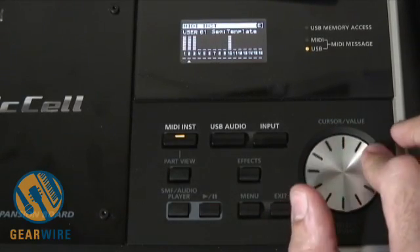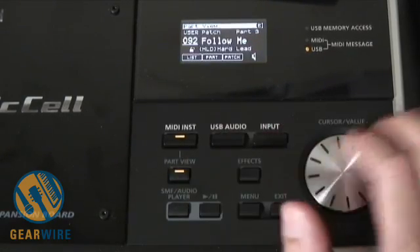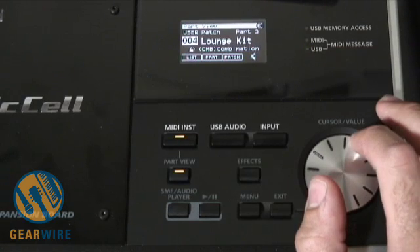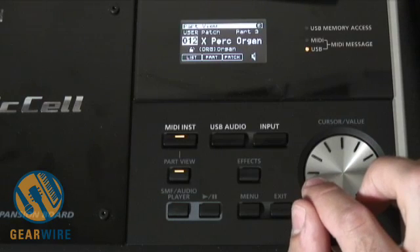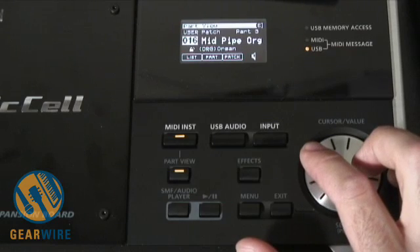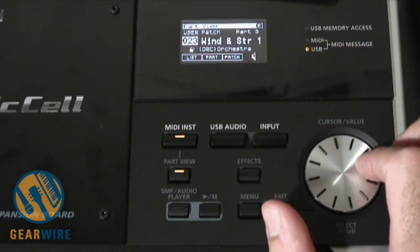There are a variety of other patches you can select. Let's take the most dynamic section of the song — the lead synth — and walk through some of the basic patches that come with this. We have pianos, electric pianos, combination kits, organs, strings, and orchestra.